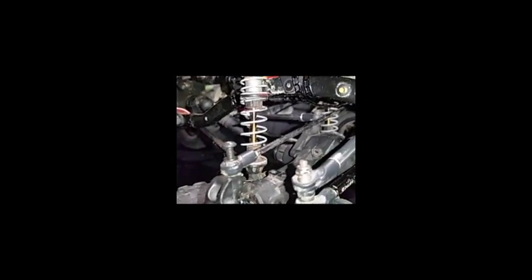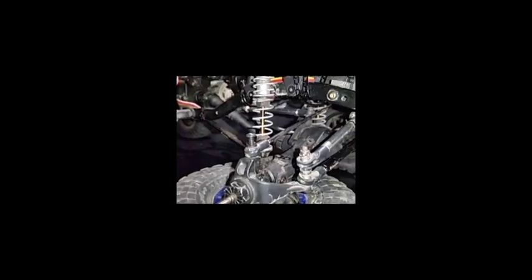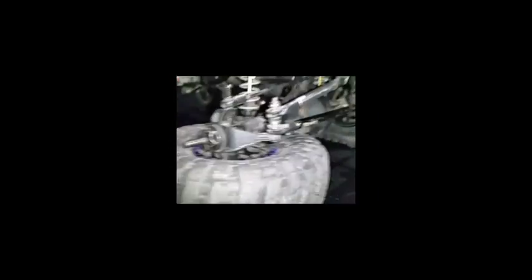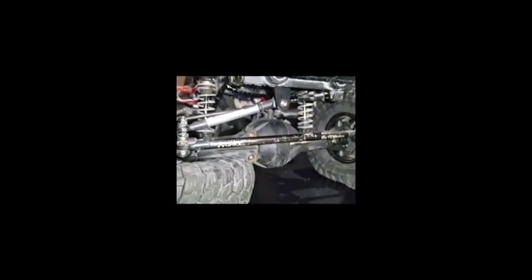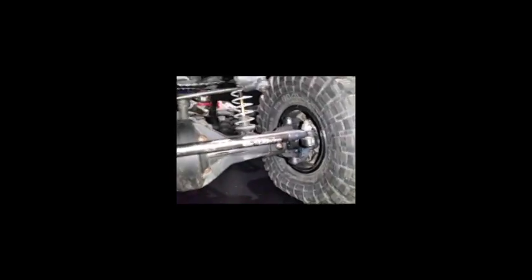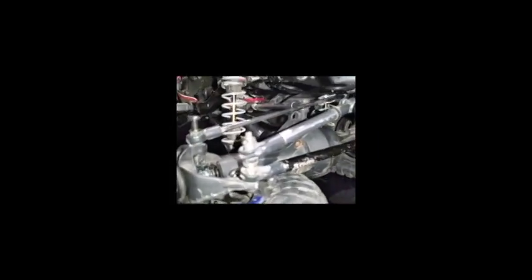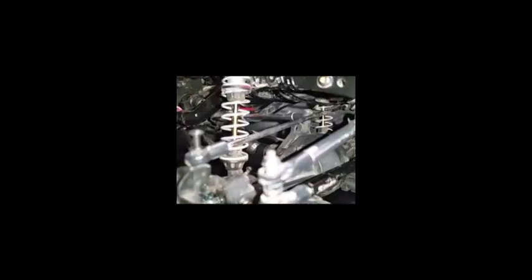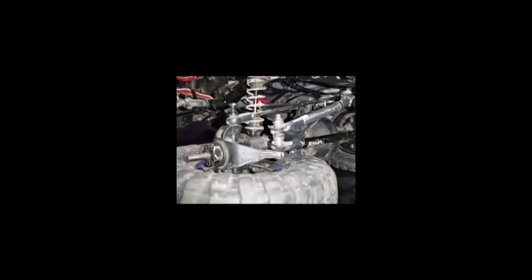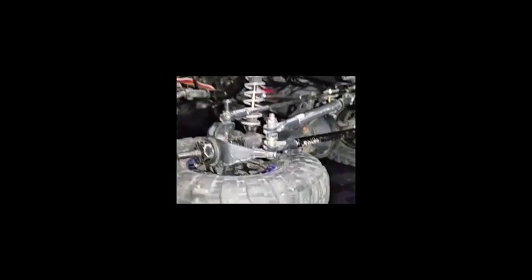I hope this video helped in some way. If you have any questions feel free to ask, and Googling 'panhard suspension' can help a lot. I'm trying to make a better version of this in Scrap Mechanic, so I might do another video explaining it a bit better. Thanks for watching.